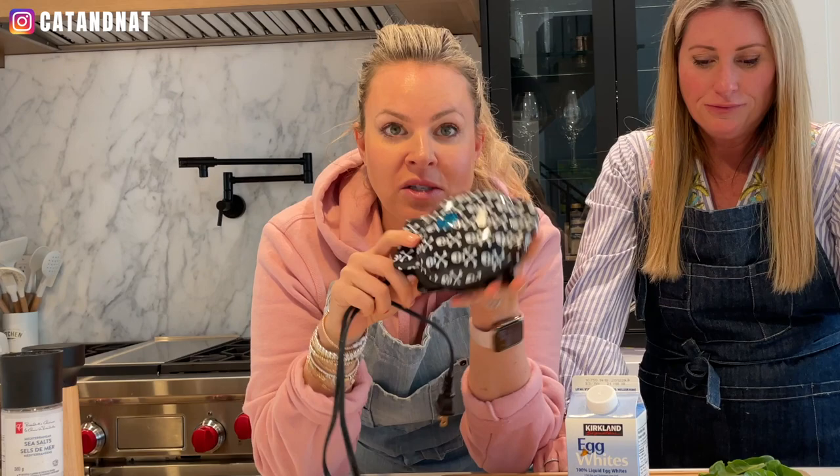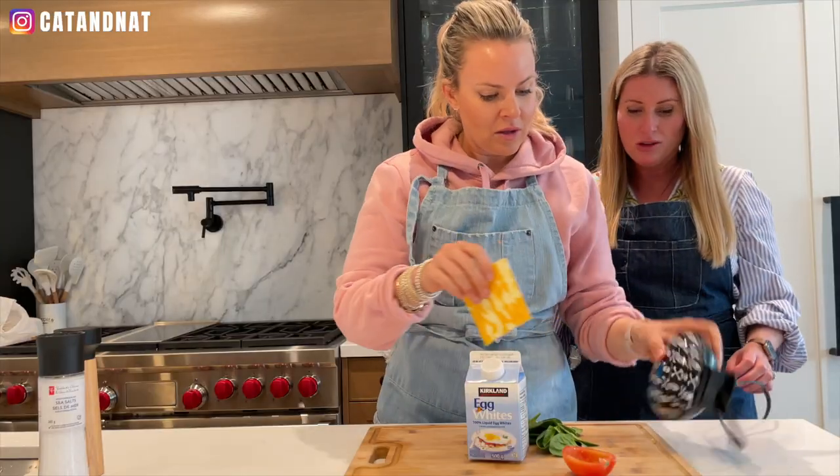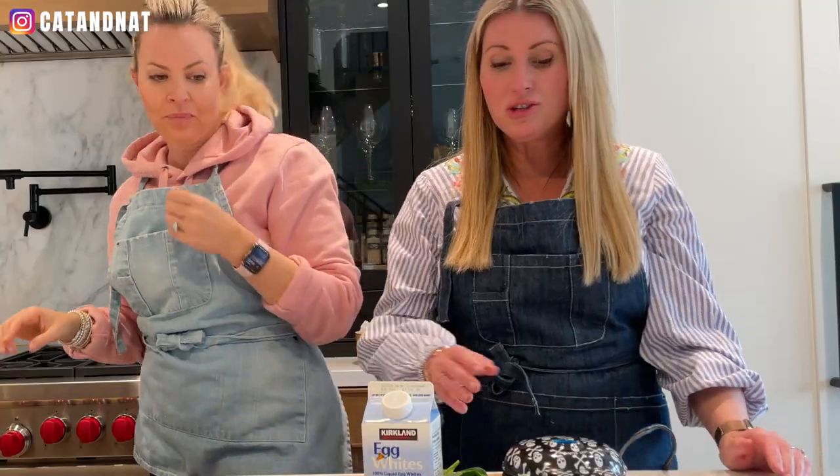I'm going to blow your mind how small it is — it fits in the palm of your hand. This is the fastest, easiest recipe. This is actually the second time I'm doing a recipe. I'll assist you; I've never done it.